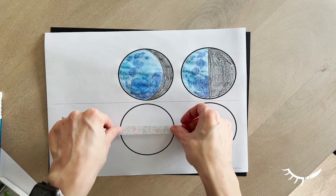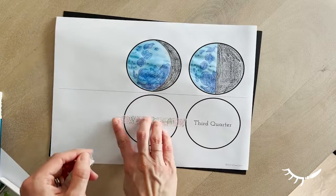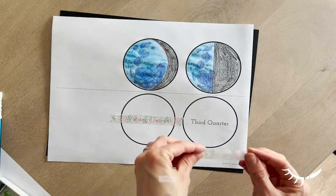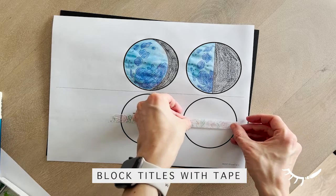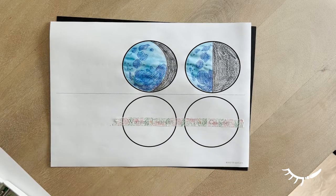For this example I used regular printer paper. When painting the back of the moons where the names are, I taped over the titles with washi tape and then painted on top. This helps the title stand out and be easily readable. If doing this technique, make sure to remove the tape once the paint is completely dry.